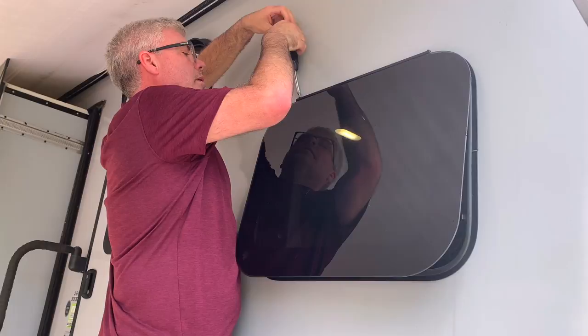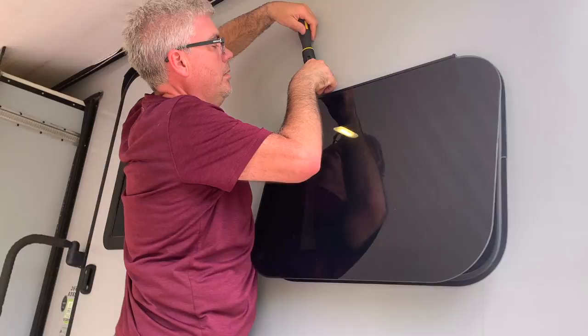We've had these on - we did this like two months ago, and we've had all the windows open for at least two weeks if not more than that, and have had no problem whatsoever.